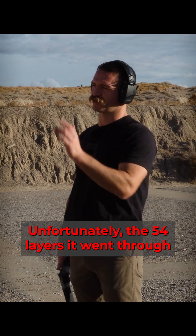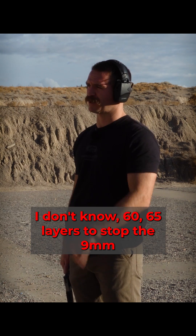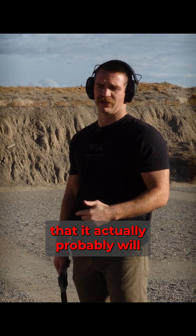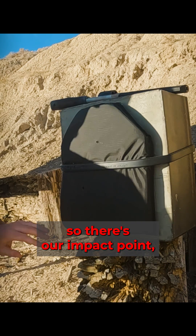We shot with the nine millimeter — unfortunately with 54 layers it went through, so you're probably going to need around 60 to 65 layers to stop the nine millimeter. We'll shoot with the 44 mag and see if it stops that. It actually probably will — this penetrates a little less but causes a lot more deformation.